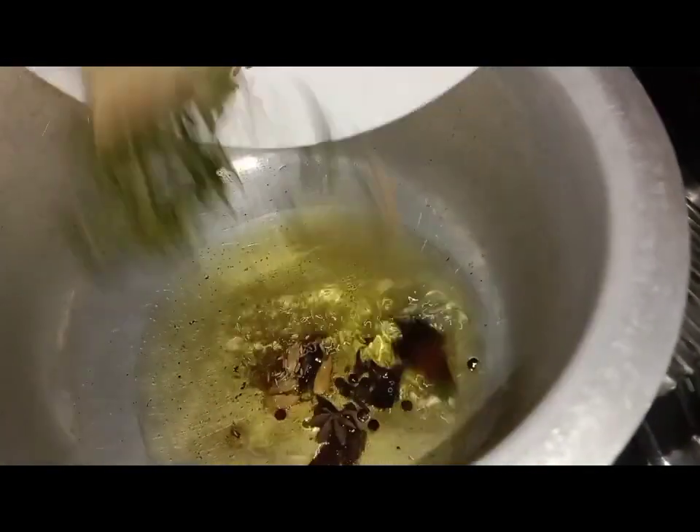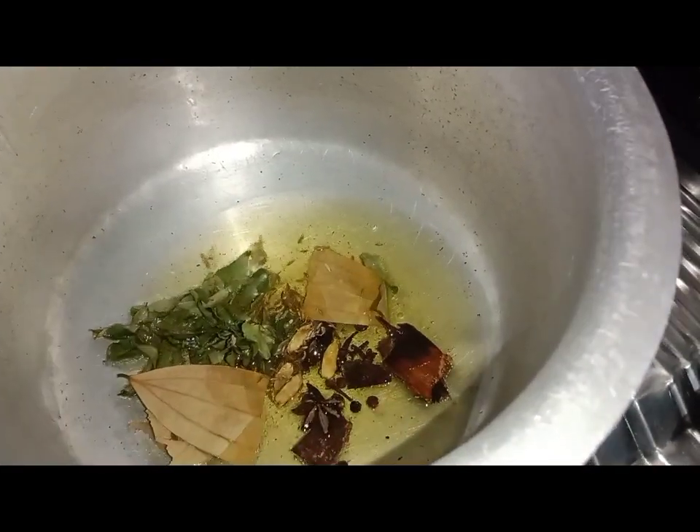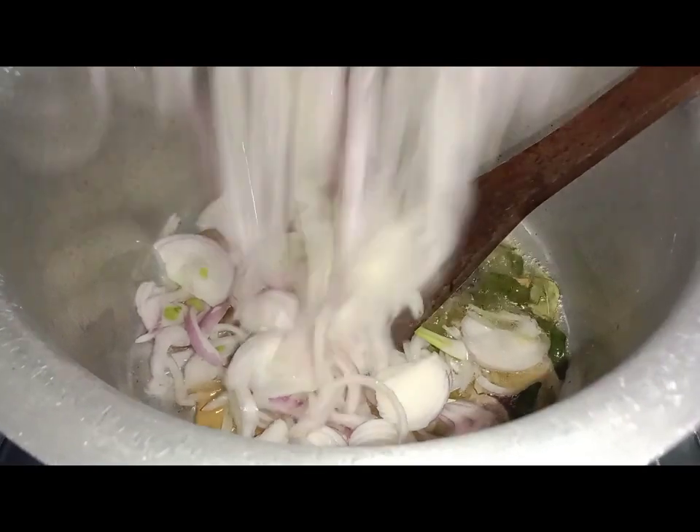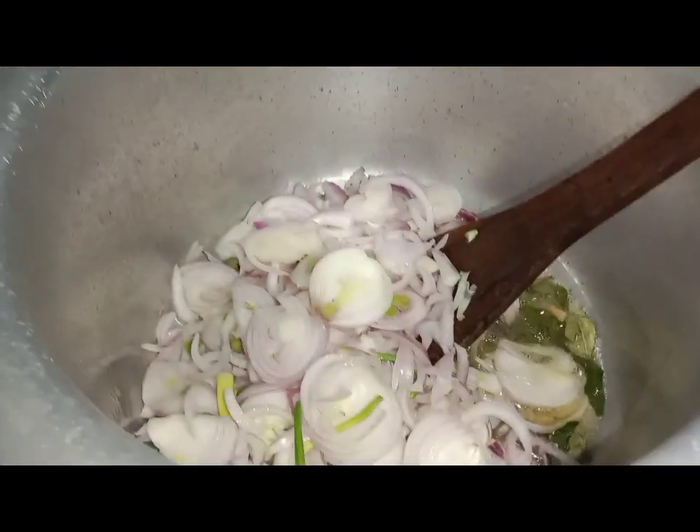We will add 2-3 green chillies. We will add 1 star anise. We will also add onion.